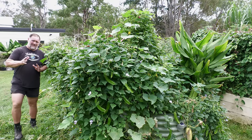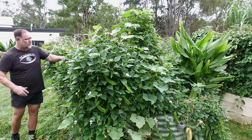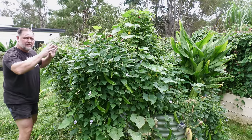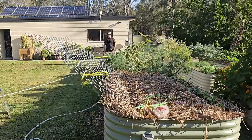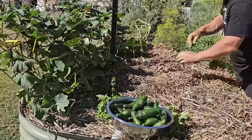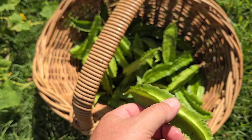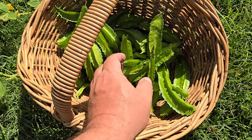G'day, I'm Mark from Self-Sufficient Me, and in this video I'm going to show you how to build a space-saving, easy-for-vines-to-climb trellis designed for a raised garden bed to grow cucumbers with an asparagus pea succession crop to get over six months of veggie growing overall.